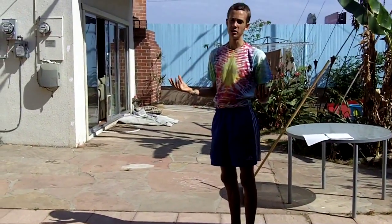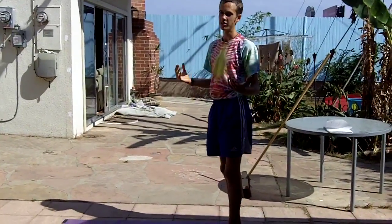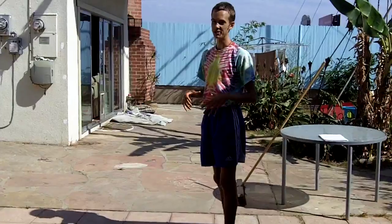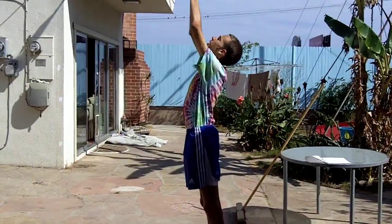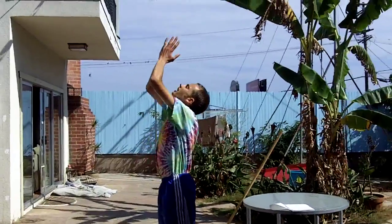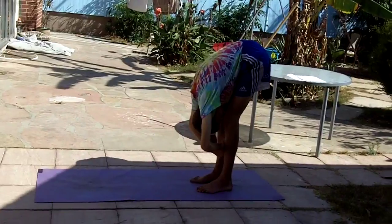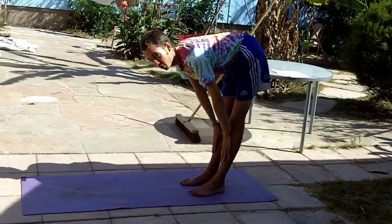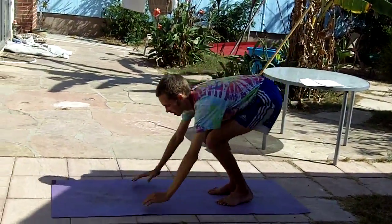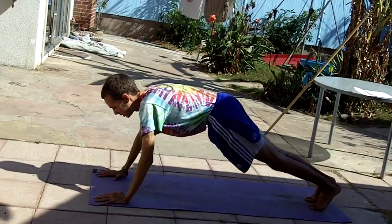This is basically a sun salutation A if you're familiar with that, but I kind of add my own little twist to it. Inhale, hands come up. Exhale, bend all the way forward. Inhale with a straight spine and bring the crown of the head forward. Then you come down into plank pose, which is like push-up position.